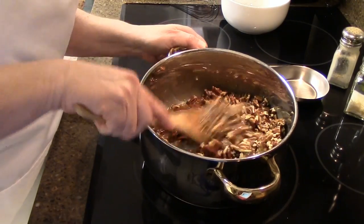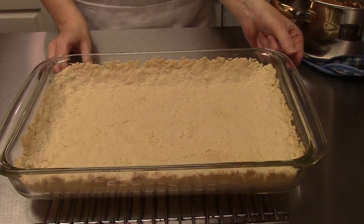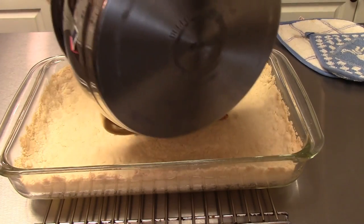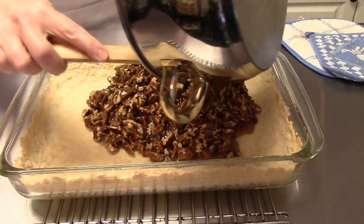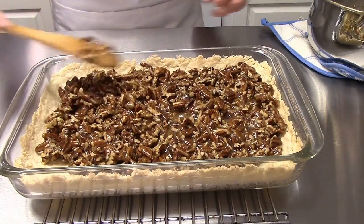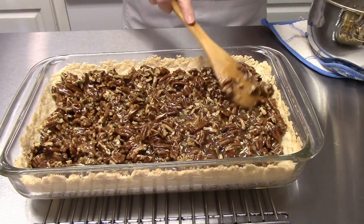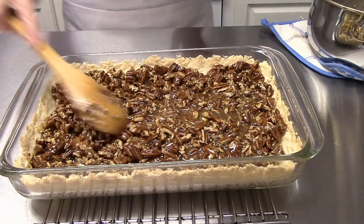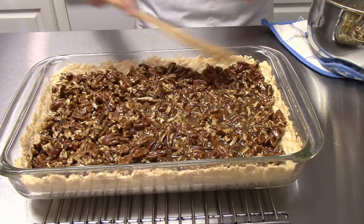Our crust is all ready for our pecans and we're just going to pour that right on to our crust. Oh my goodness, this is smelling so yummy! Just spread that around really good. This is going to go back into a 350 degree oven for 25 to 30 minutes. We just want it to be nice and bubbly and golden when we take it out, so into the oven it goes.